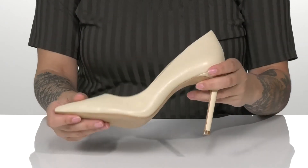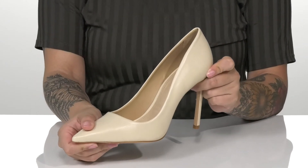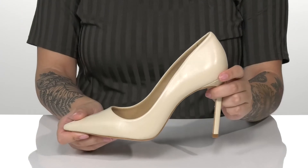Underneath is a textured forefoot for traction, and I think these would pair very well with a pantsuit or a fitted dress.